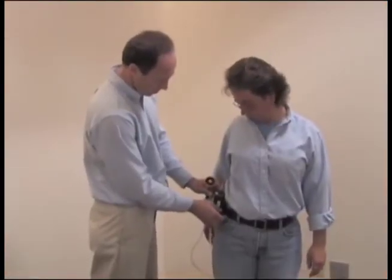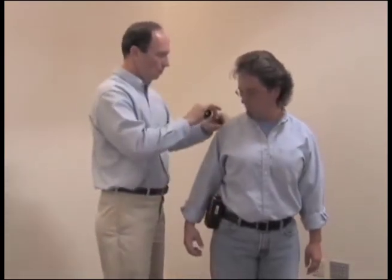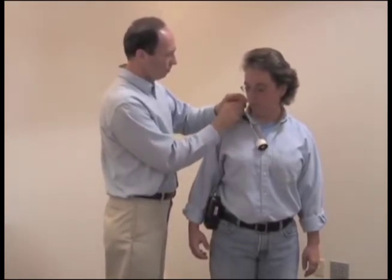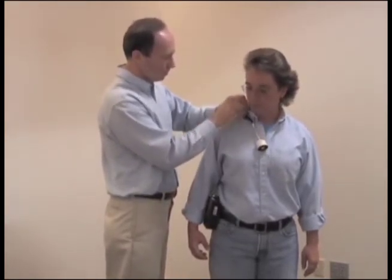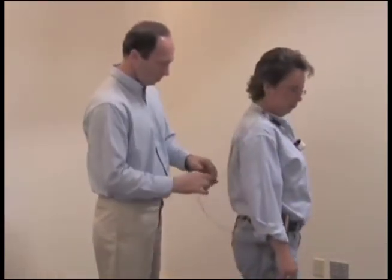Attach the pump to the worker's belt or pocket, either in the back or on the side. Bring the tubing around to the front. Attach the sample to the shirt collar in the breathing zone. Use the collar clip to attach the tubing in place along the shirt to restrict its movement.